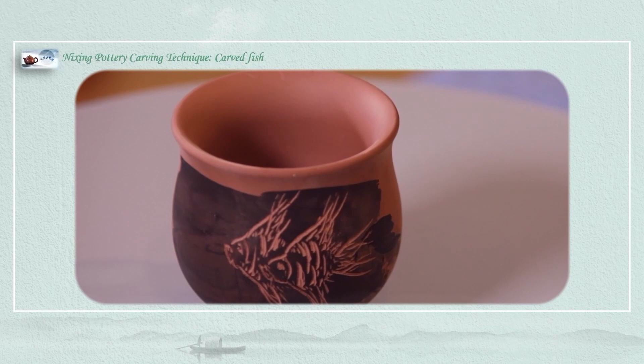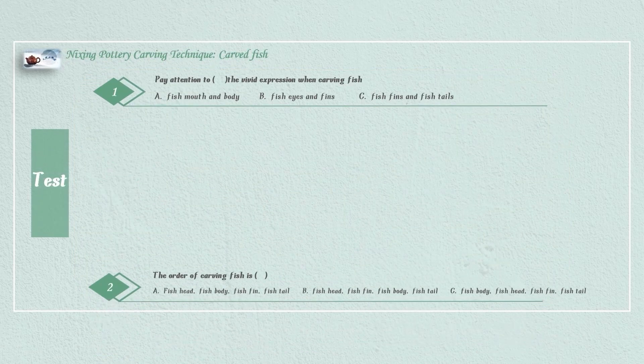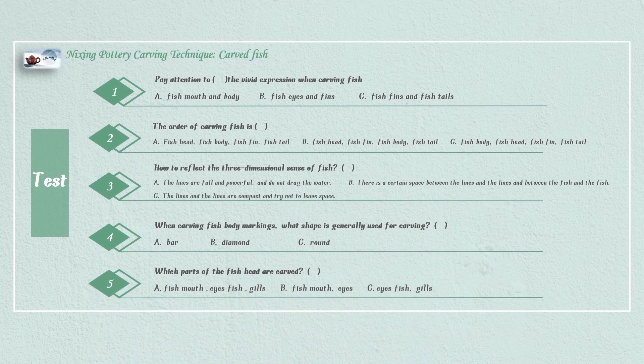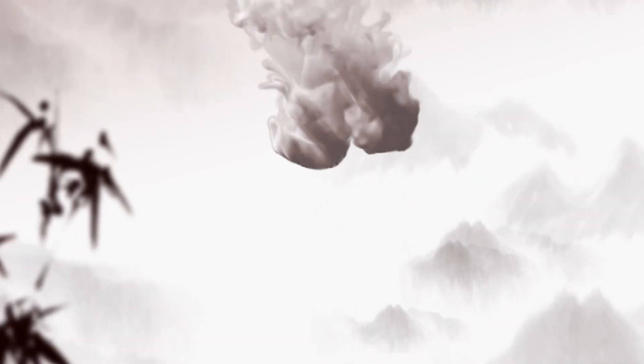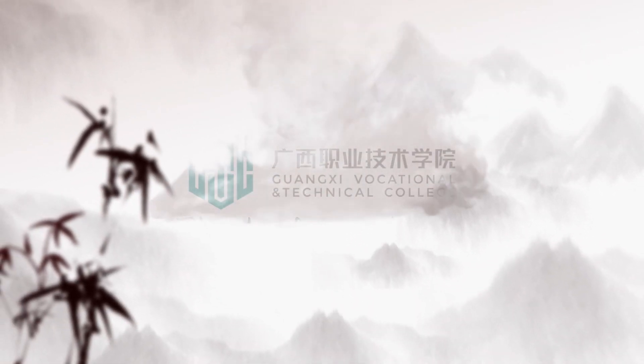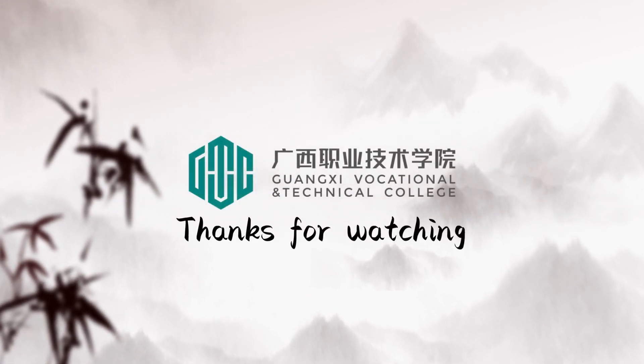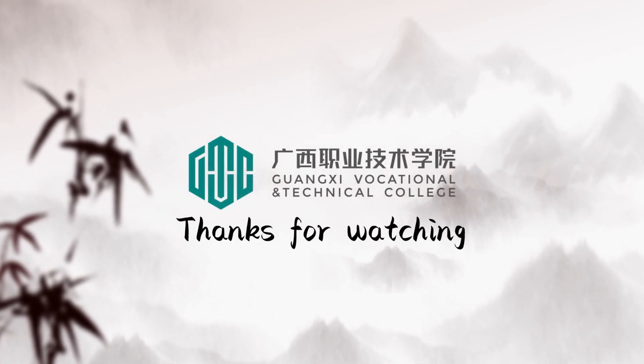That's all. I hope everyone can do it. Thank you.